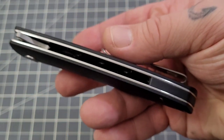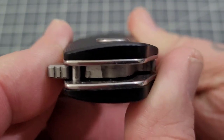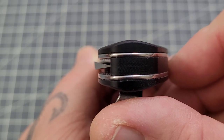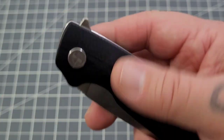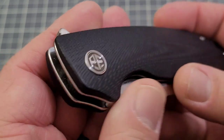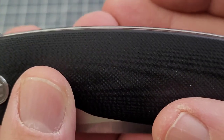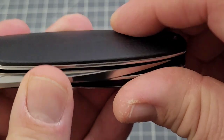It's about 75% open with that G10 backspacer. Nice contouring on the handle — it's not too contoured but it's definitely got some. Centering is pretty much dead nuts on. The flipper tab has some jimping there, and everything is chamfered off very nicely, very well done. The liners look like they might be proud but they're actually pretty flush.